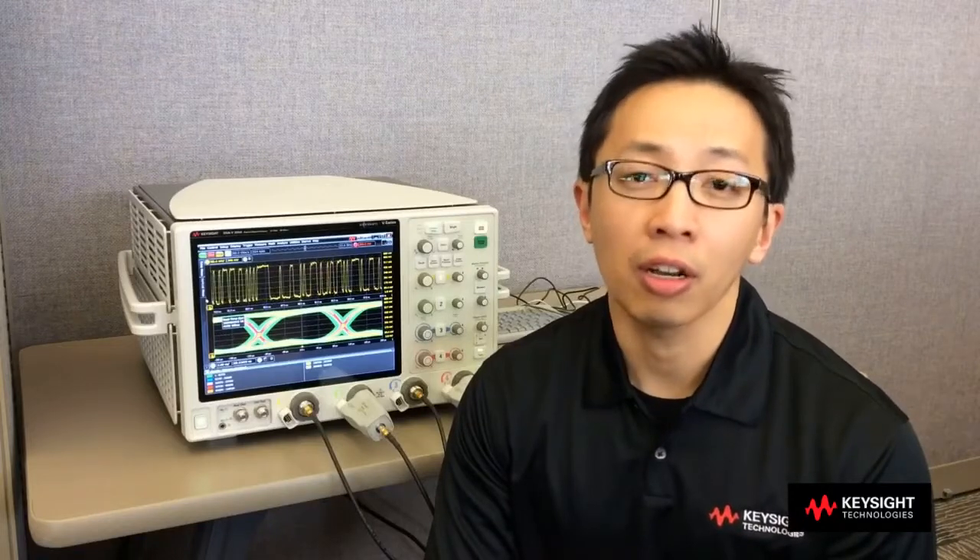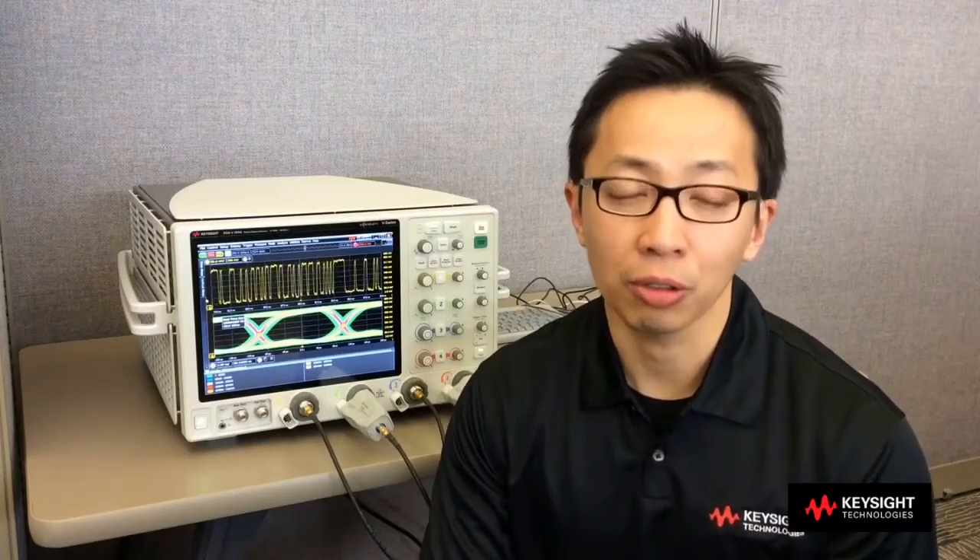The Infinium V-Series Oscilloscope is the best in class signal integrity oscilloscope you can find in the market today. It delivers the lowest noise floor, the lowest jitter measurement floor, and also the highest effective number of bits. What it means is you will get the truest performance of the signal and also the most accurate measurement for your design validation. In this short video today, we are going to show you the top 3 customer needs that the V-Series addresses. Let's begin.